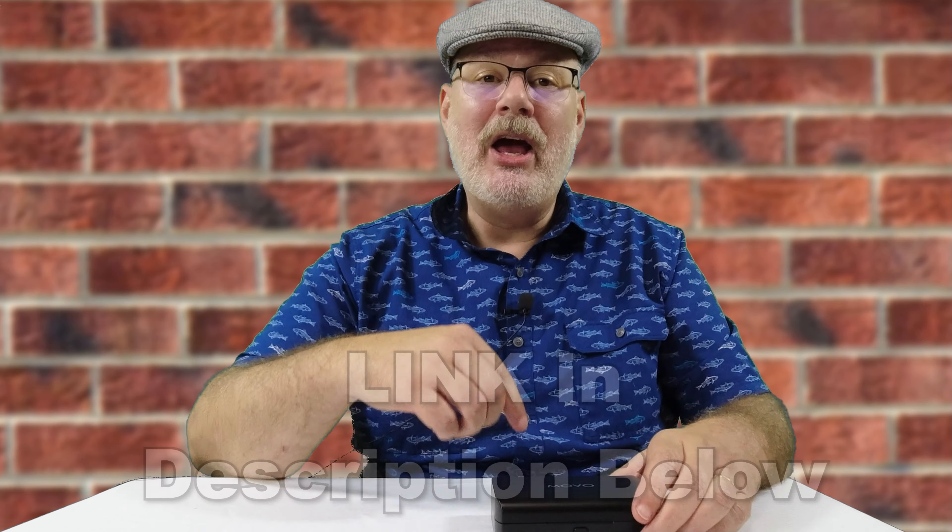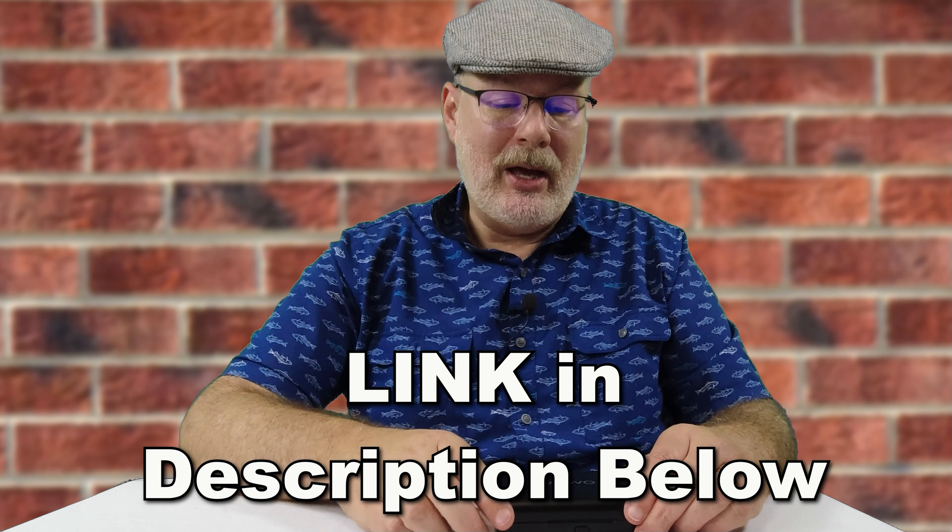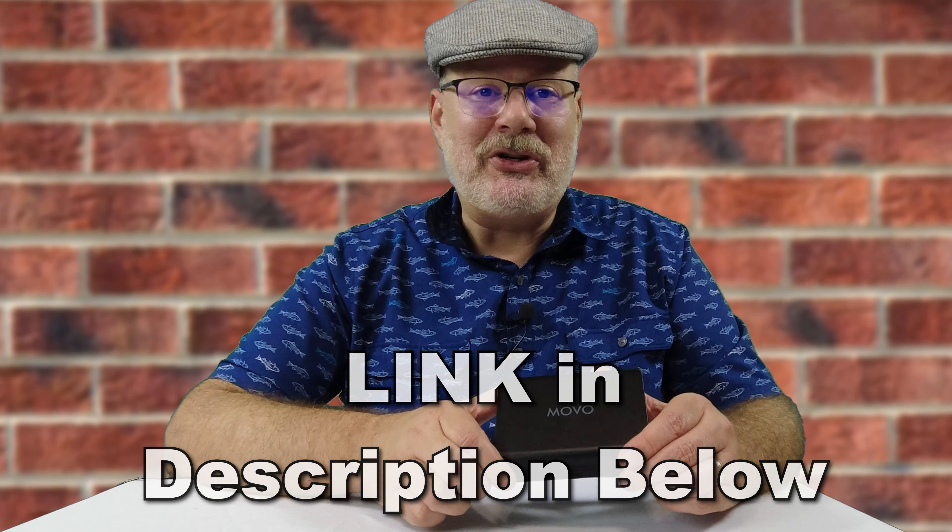Thank you for staying this long — I really appreciate it. Look in the comments below; I'm going to try to get you the best price that I can for Movo. Press those links, see what you got, start your search there. You don't have to buy from those links. The purpose of me doing these is to give you the information, not for me to make money off of it.